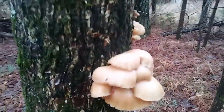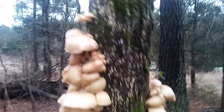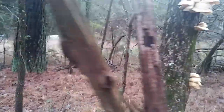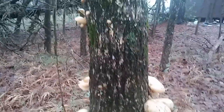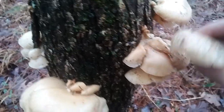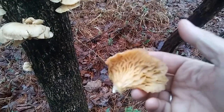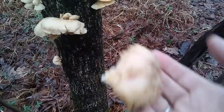They go all around the tree — here's another bunch, another big bunch, and some more. They're all the way around the tree. Aren't they cool? Let me just break off this older one and see what it looks like underneath. I'm gonna see if I can get a spore print. I'll pick the bigger, mature ones — not the little ones.